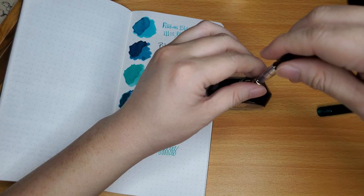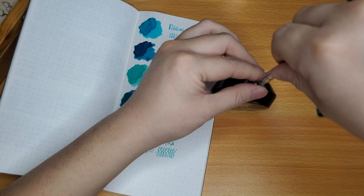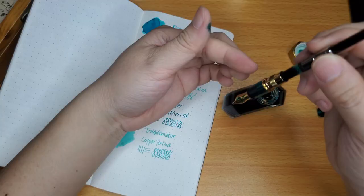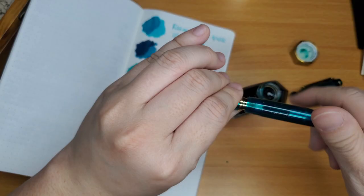With cartridge converters, you might want to fill two or three times to get a perfect fill. From just one fill I got about halfway, then you release the ink back and bring it back up — and you should get it almost full. I like to change inks quite often, so this is okay for me.